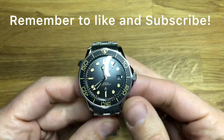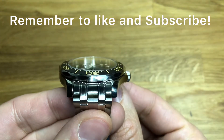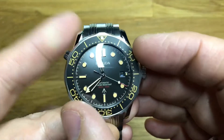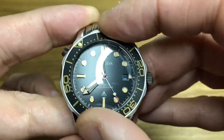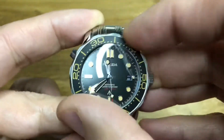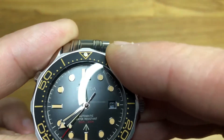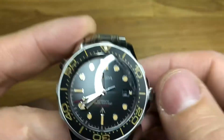Depth is 14.2 millimetres and the bracelet is 20 millimetres all the way through — nice straight numbers. The case is 316L stainless steel. We have a lovely piece of domed sapphire on there. You can have a ceramic bezel insert with a 120-click movement — nice positive click on this one. No back-play to speak of, just a little bit of wobble which I'll talk about in a second.